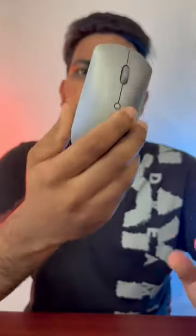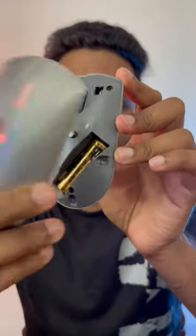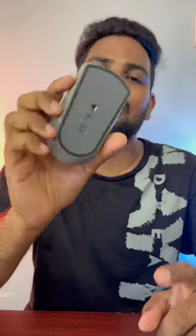Super awesome. For battery, we have an AA battery. That's why I am using DPS settings in 3 levels exactly. This battery lasts about 6 months to 1 year. So for you, I have a link in the description.